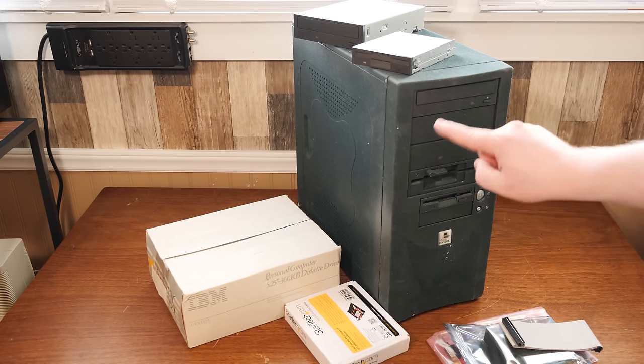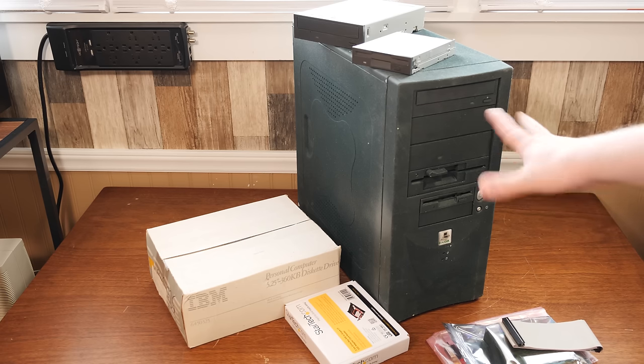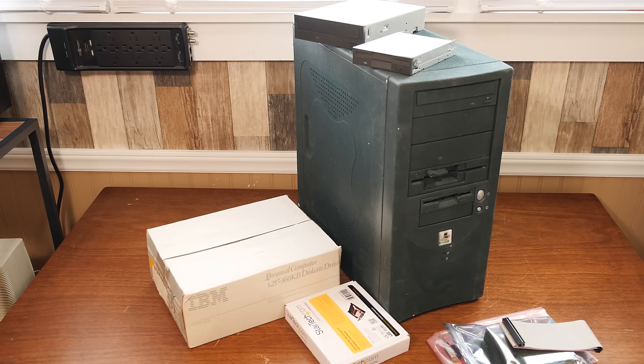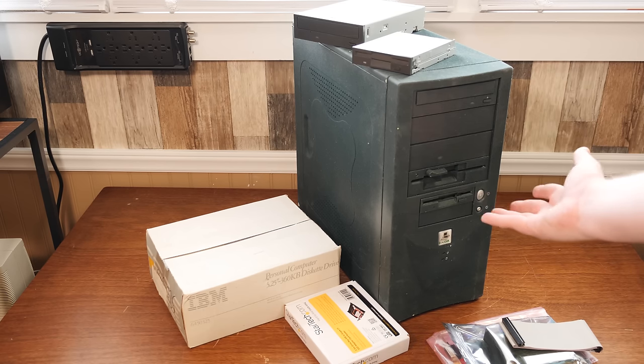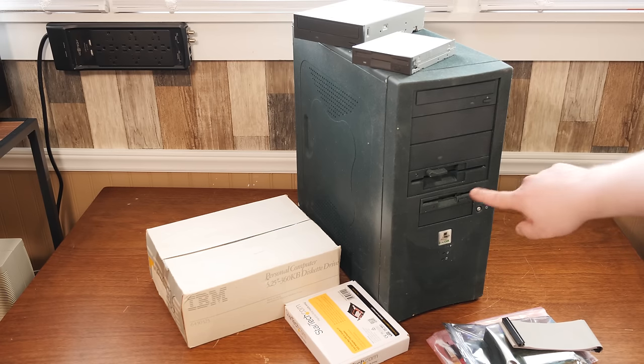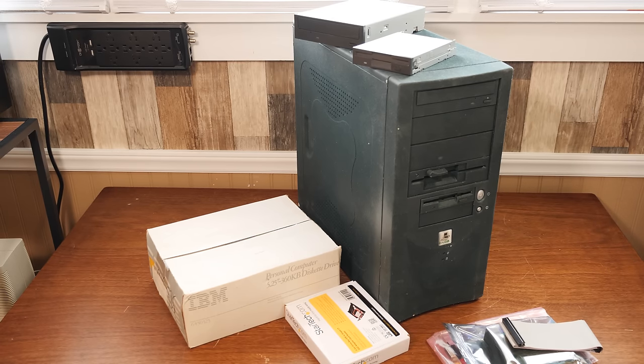The floppy drive that's in here is a 1.2 meg high density drive, and that's fine. It's just that pretty much everything I play in terms of floppy disk games on a 5¼ inch are going to be on 360K discs. And I want to do things with writing 5¼ inch floppy disks on 360K — it's not built for that. There are issues with writing 360K discs on a 1.2 meg drive.